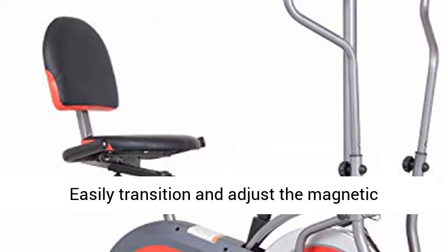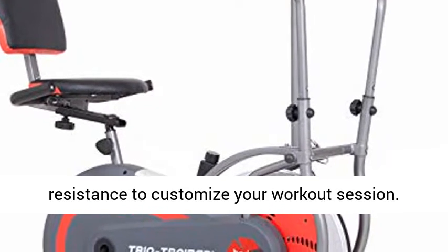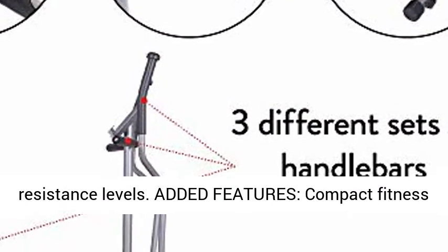Hassle-free transitions — easily transition and adjust the magnetic resistance to customize your workout session. The Fluidity Flywheel heavyweight flywheel system allows the machine to run quietly with continuous resistance levels.